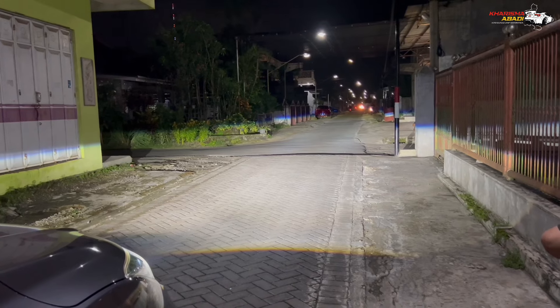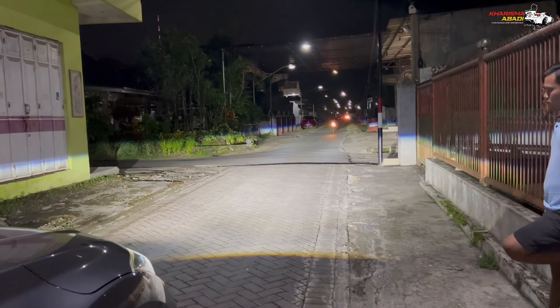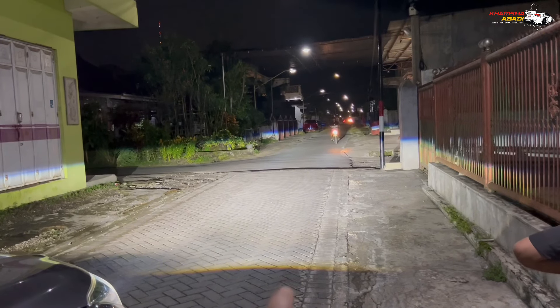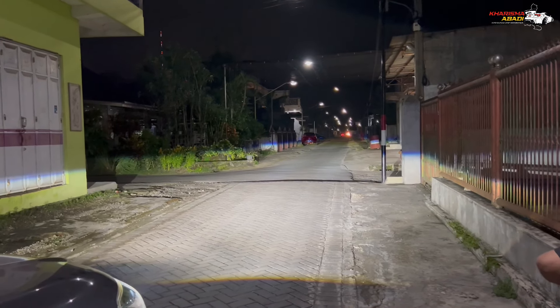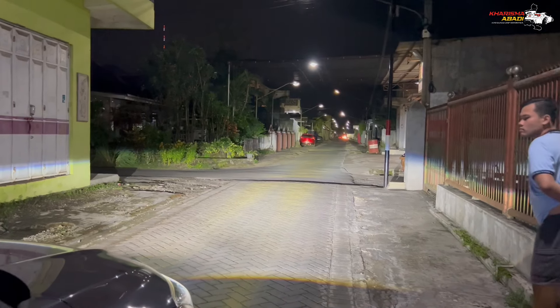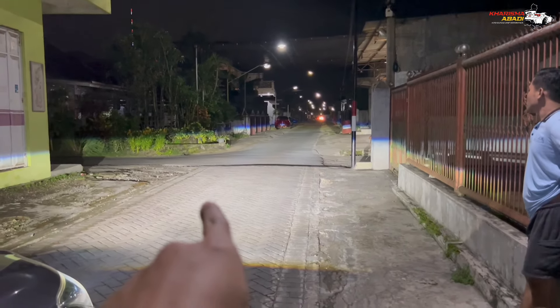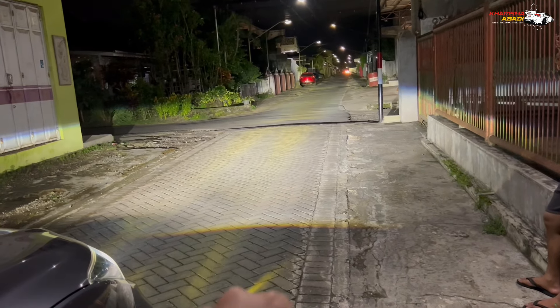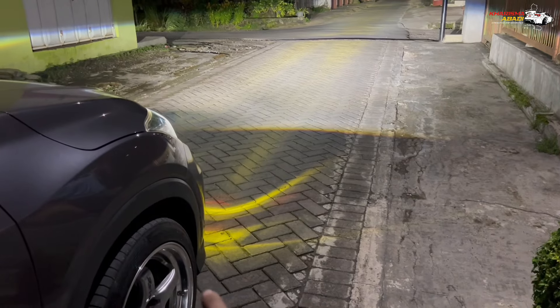Dan ini sinar dari headlamp, projector dari Hyperion Next Level. Benar-benar next level sinarnya, karena di watt-nya aja udah 83, dan high beam-nya 93 watt. Dan itu bisa kalian lihat — ada sinar laser dari fog lamp 2 inch-nya juga.